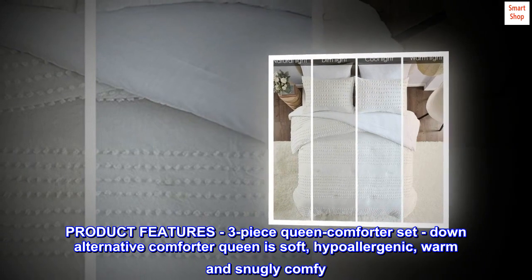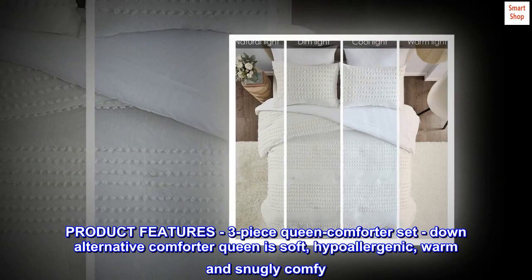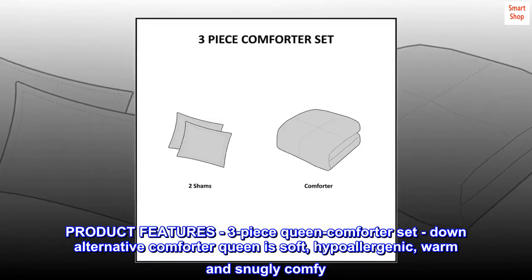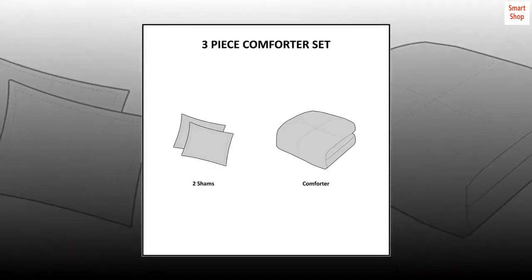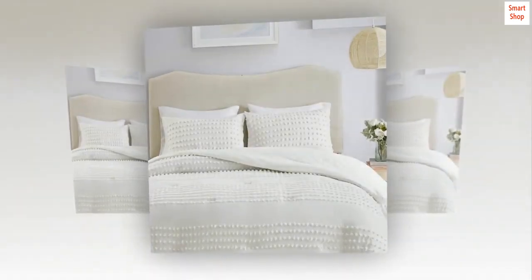Product features: three-piece queen comforter set. The down alternative comforter is soft, hypoallergenic, warm, and snugly comfy. The full queen size comforter is gift ready. Hidden bar tack technique is used to resist the fill from moving.